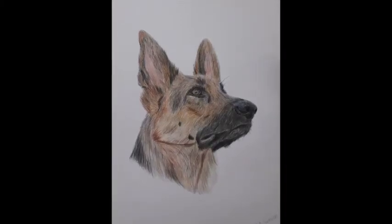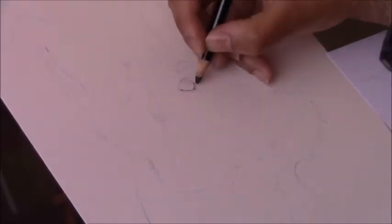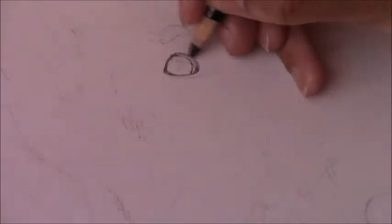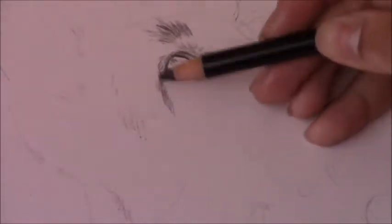Hi everyone, in today's video I'll be showing you how I drew this Alsatian portrait using colored pencils. I start off with an initial sketch and I make sure that the initial sketch is as accurate as possible according to the reference photo, so the proportions have to be accurate — that's very crucial if you're doing a realistic drawing.